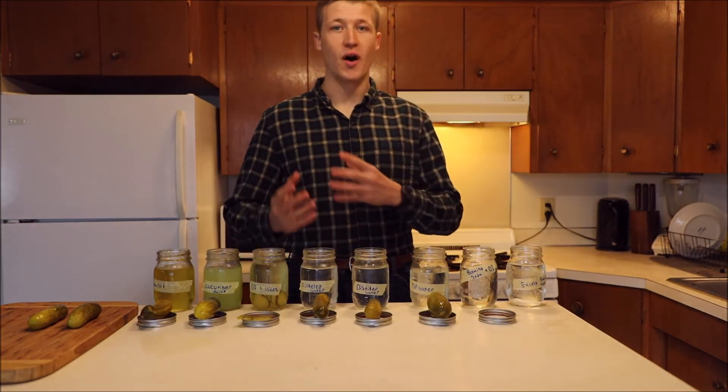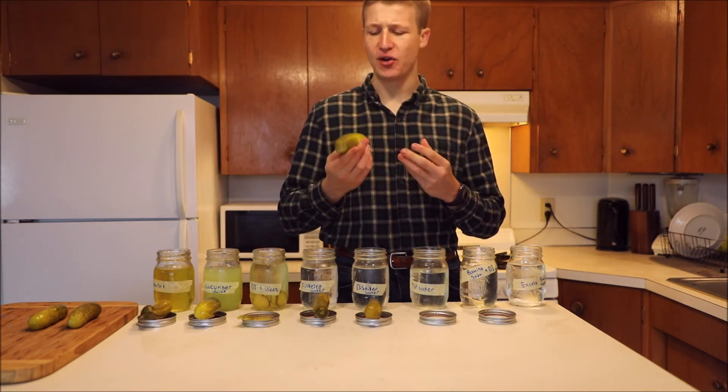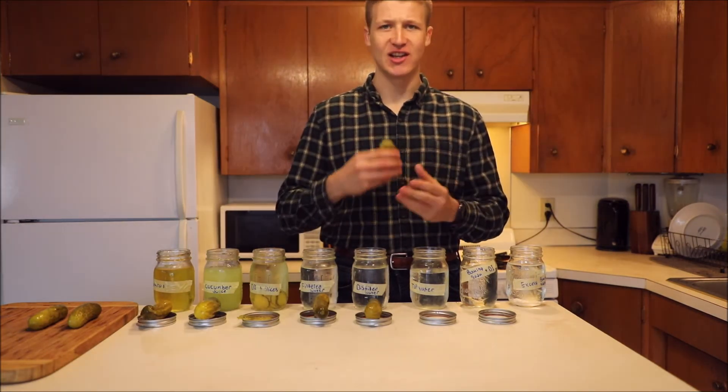Next up we have three different levels of water mineral content. The first being just regular tap water. With this, I taste very little difference, if any, from a regular pickle — maybe slightly less of that vinegar taste and slightly less of that salty taste.